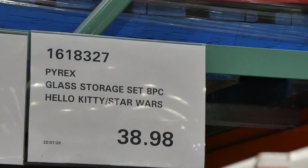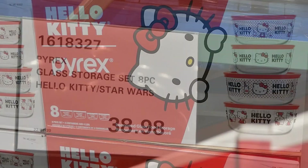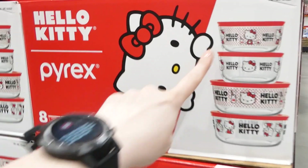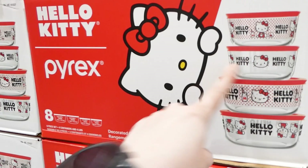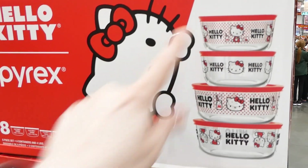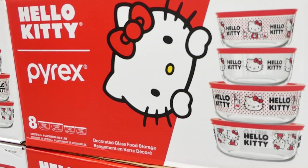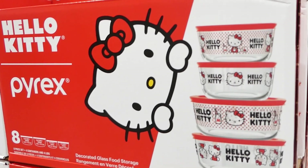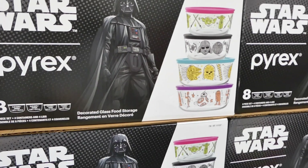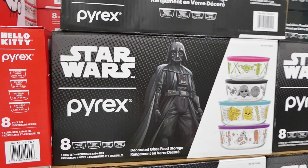The Pyrex Glass Storage Set is an eight-piece set with Hello Kitty or Star Wars for $38.98, and they're now on manager's special even though they just arrived last week. There's still a lot of each in stock. You get two round containers of 3.74 cups (884ml / 29.9oz) with matching lids, and two large containers of 6.42 cups (1.52L / 51.3oz) with lids. The Star Wars set is exactly the same sizing. They probably won't last once people realize they're on sale.